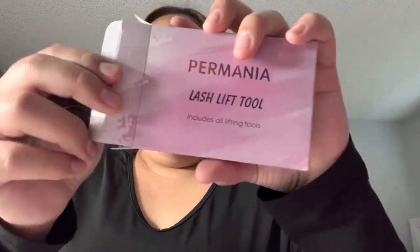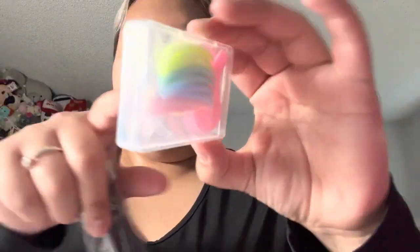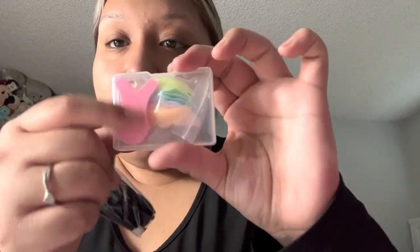Alright, so we got the tape here. Oh, this one's so cute — it comes in a little box. So you got your lash pads, they're all right here. And you got your little white comb, your comb, your little micro brushes, and your spoolies. And your lash pads. And that is everything that comes in this one.